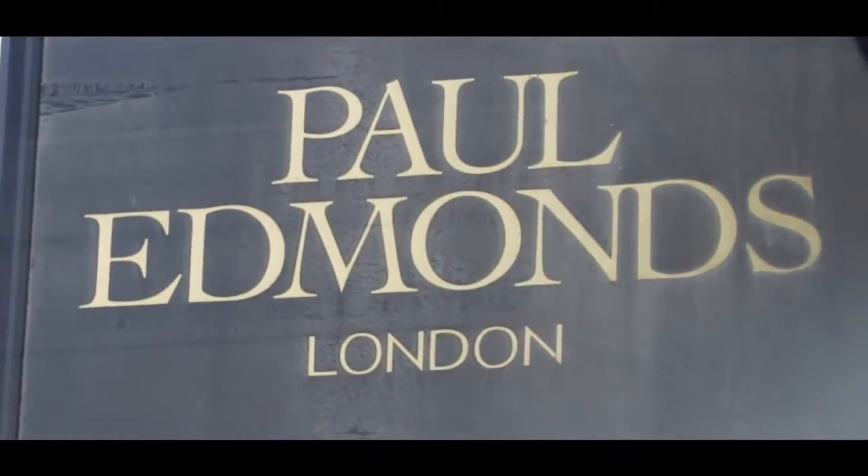Hi, I'm Rhi from the beauty blog Really Rhi, and today I'm here at Paul Edmunds to get my hair done in the wet look. Come with me!